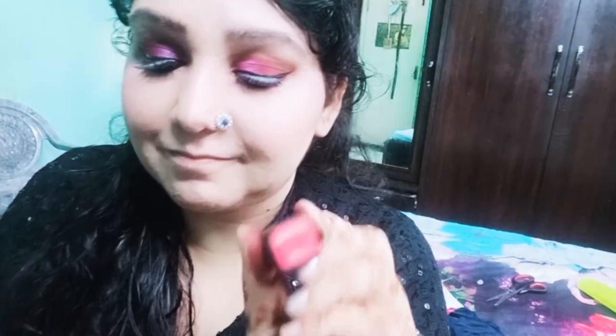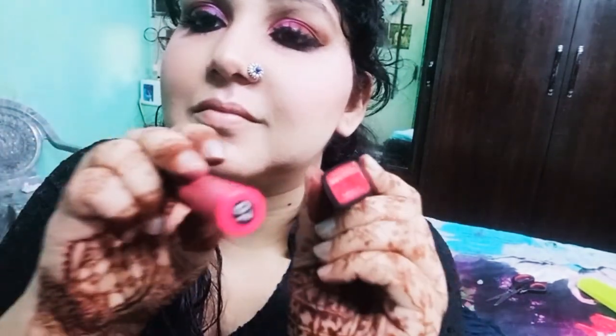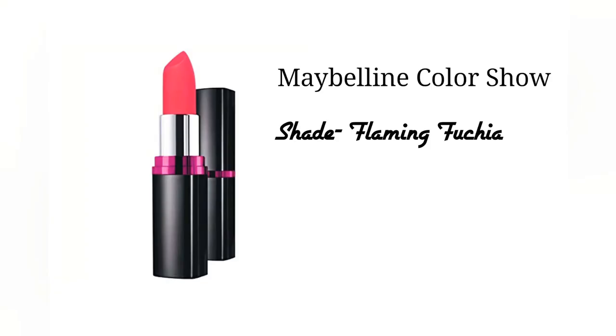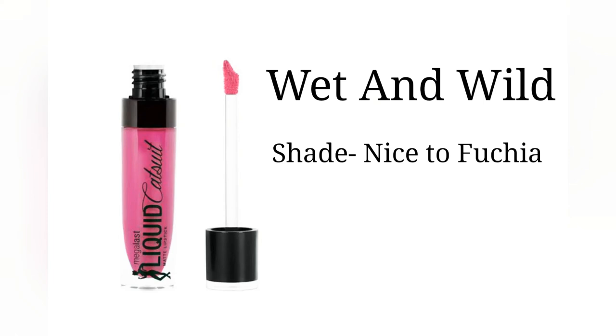I am confused between two lipsticks: one is Miss Claire 07, and the other is Maybelline Color Show in the shade Flaming Fuchsia. I have gone with the Flaming Fuchsia shade, and topped it with Wet n Wild Nice to Fuchsia liquid lipstick.